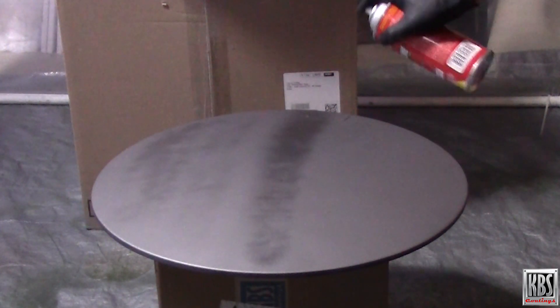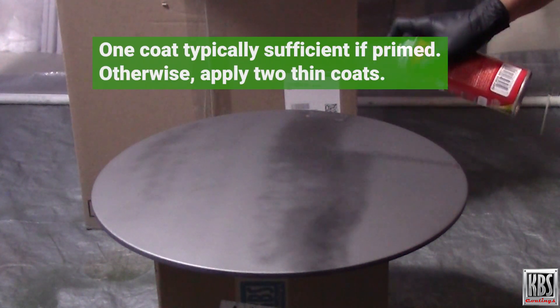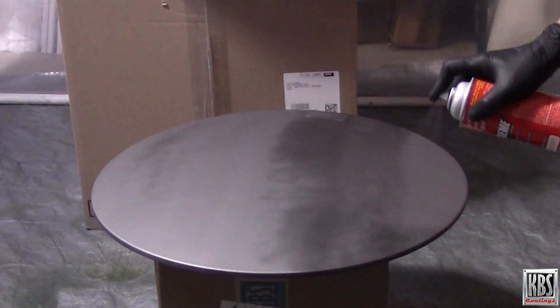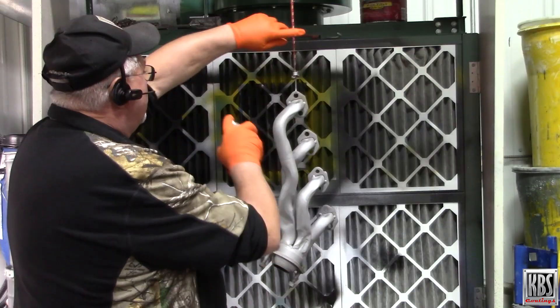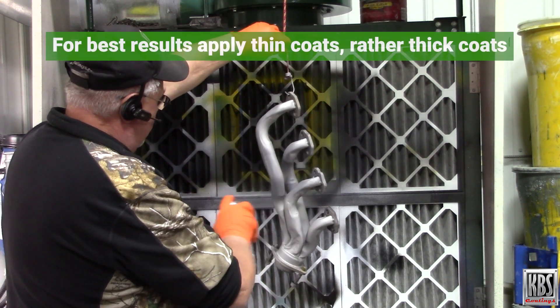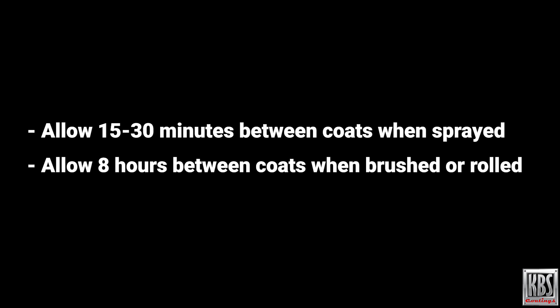When applying XTC Coating, one coat is typically sufficient if primed; otherwise, apply two thin coats. The required number of XTC Coating layers may vary depending on service conditions. Keep in mind, heavy coats may reduce coating life and adhesion, so for best results apply multiple thin coats. Allow 15 to 30 minutes between coats when sprayed, and 8 hours when brushed or rolled. Allow to dry completely before handling or applying a top coat of XTC Coating.